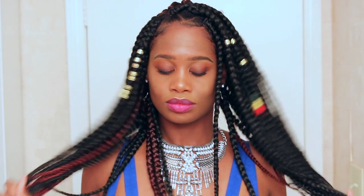Hello everyone, it's Kendra here, Ms. Kincaid. Thank you guys so much for tuning in. Today I would love to show you guys how I was able to style my jumbo box braids, so if you guys would love to see that, definitely keep on watching.